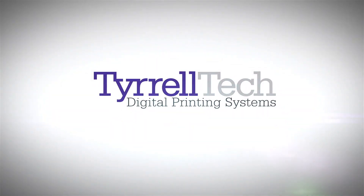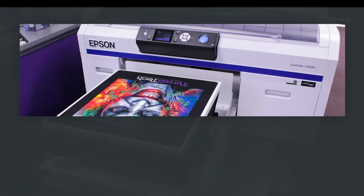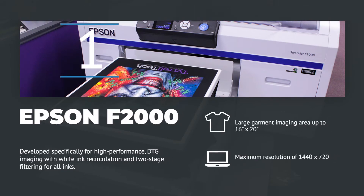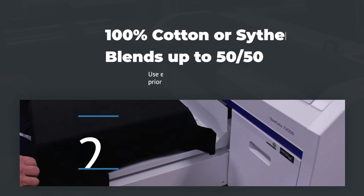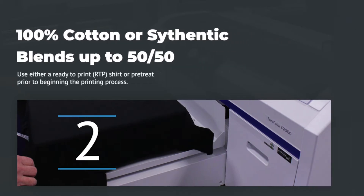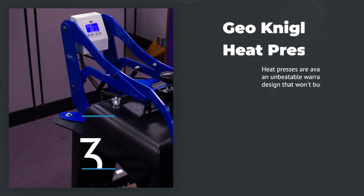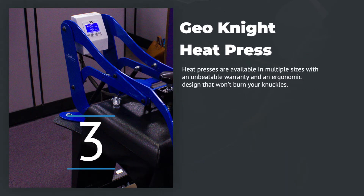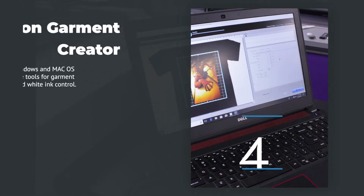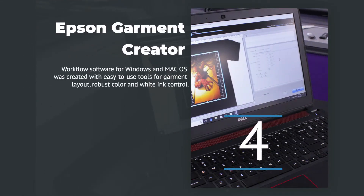There are a few components you need to print direct to a garment. The first thing is a printer — in this video, we're using the Epson F2000 direct to garment printer. You're also going to need a t-shirt. The third thing you will need is a heat press; we're using the GeoKnight clamshell heat press. And lastly, you'll need a computer to run the software used to operate the Epson F2000 printer.